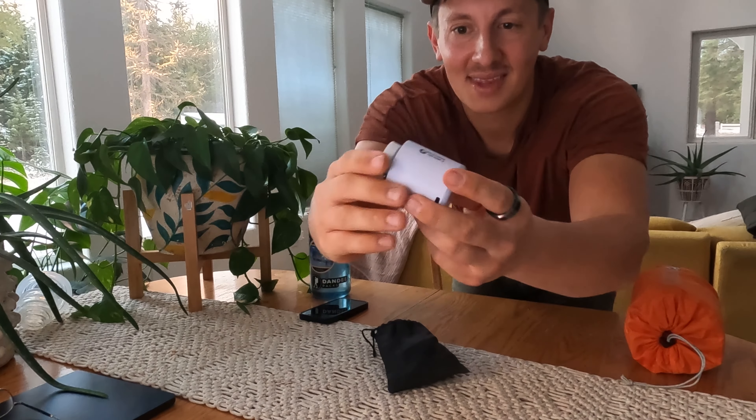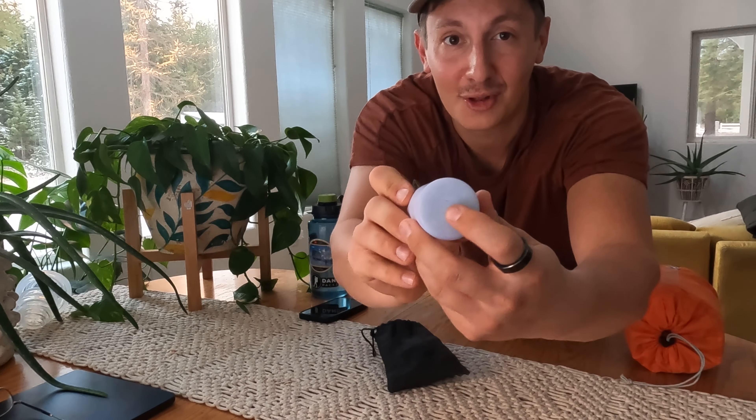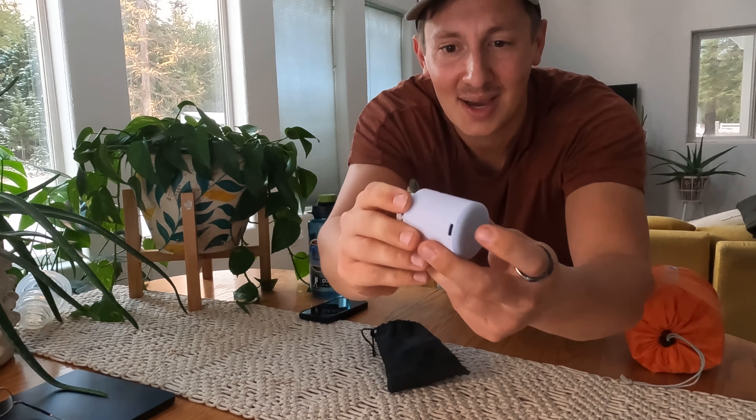This is the Flex Tail Tiny Pump. That's essentially what it is — it's a pump. What we use it for in the backpacking world is to inflate and blow up our sleeping pads. But it actually doubles as two items.